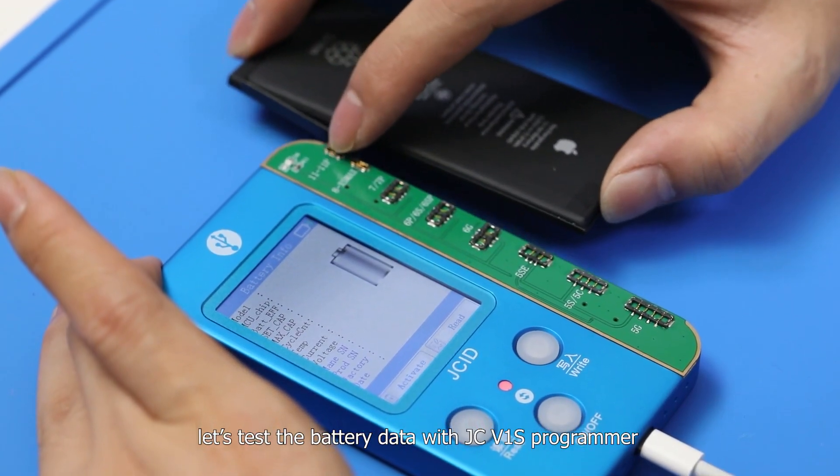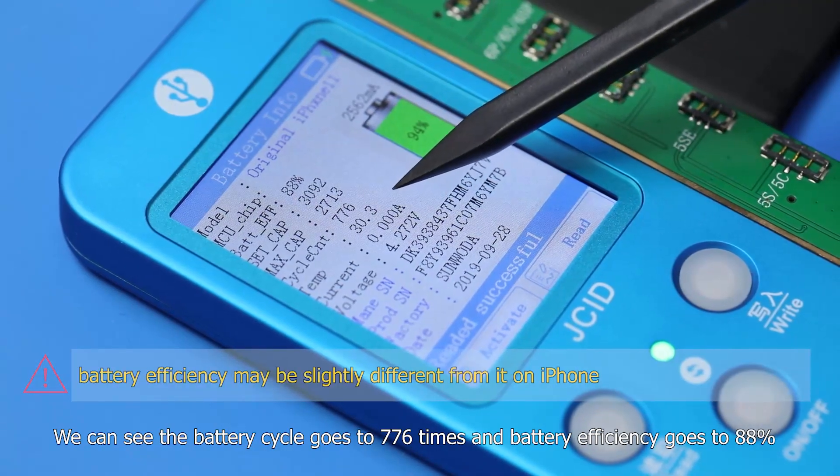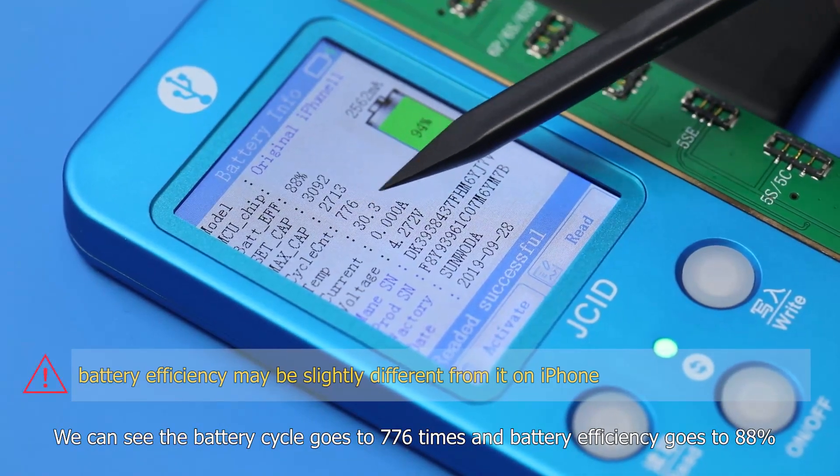After system upgrade, let's test the battery data with the JCV1S programmer. We can see the battery cycle is at 776 times, and battery efficiency is at 88%.